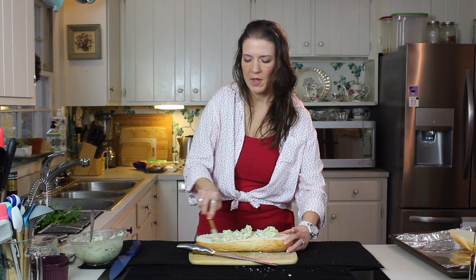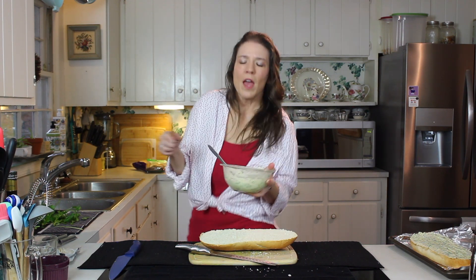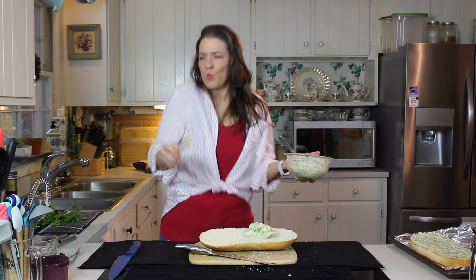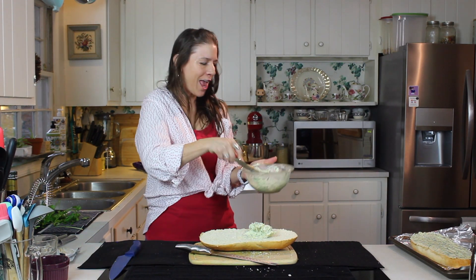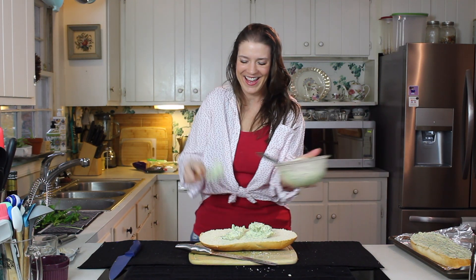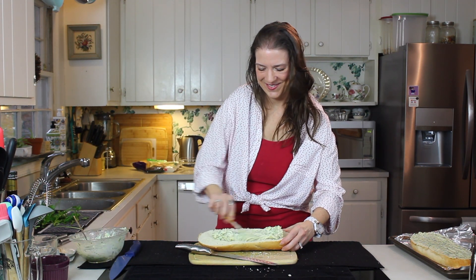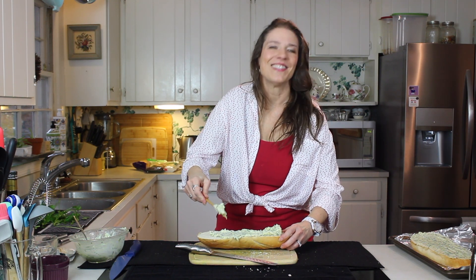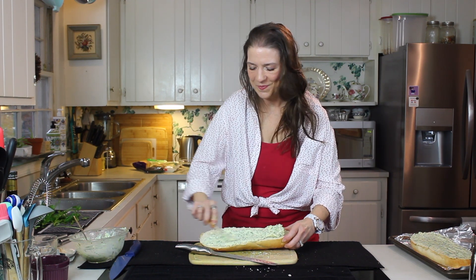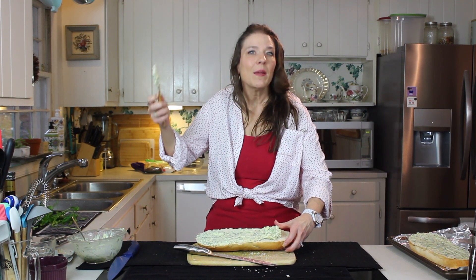Take your spreader and just spread that in — so easy. I'm not calling you, go away! I think Ozzy thought I was calling her because I was saying 'easy,' but it sounds like 'Ozzy' to her. That's funny. And then we just do the same thing to the other half, and it's ready for the oven.